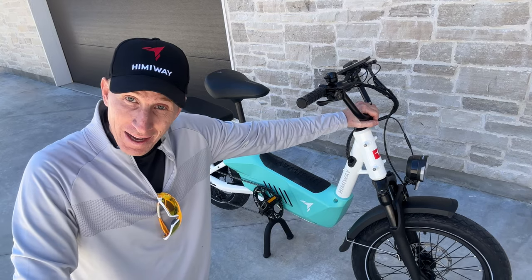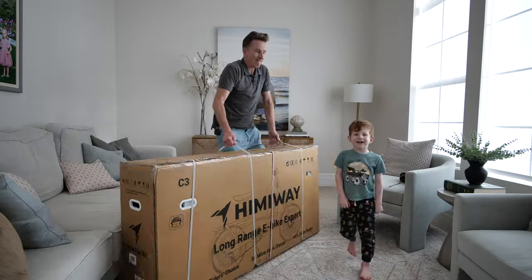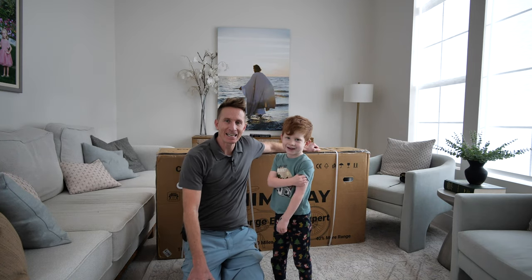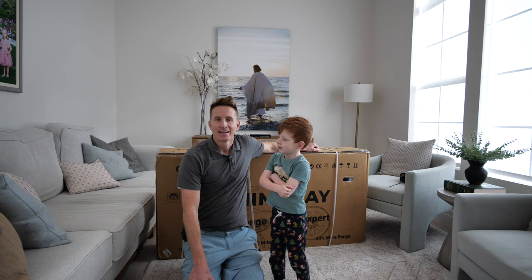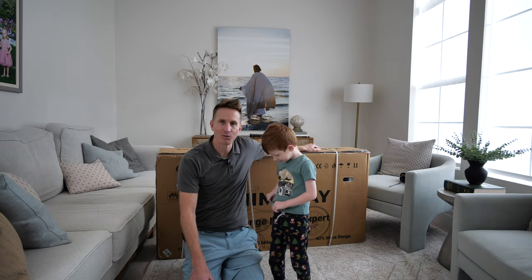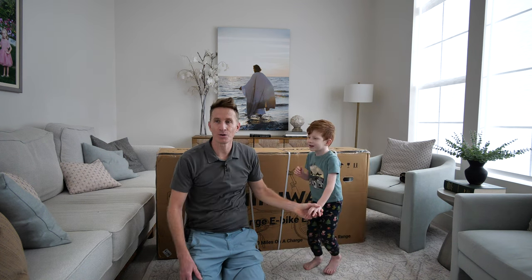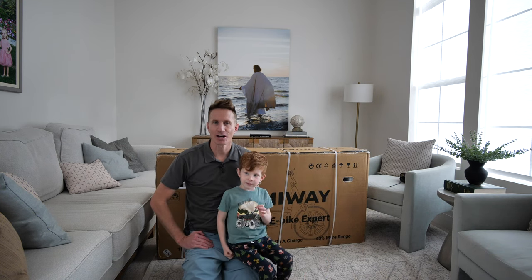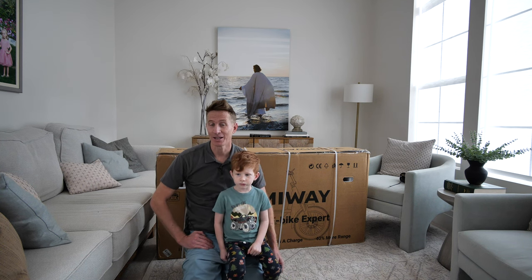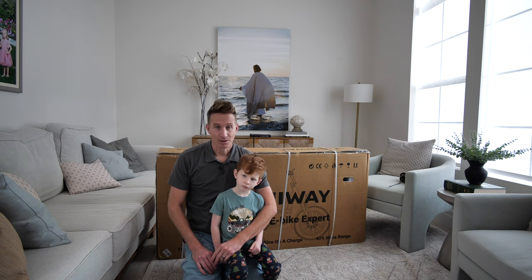The payload is 440 pounds, it's awesome. But first, let's unbox it. Frankie boy, what are we doing today? We're building a bike. There's usually not a lot involved — they come mostly assembled, a few things to put on. Frankie requested to help. It can haul 440 pounds, that's two grown adults, and there's a little seat on the back.